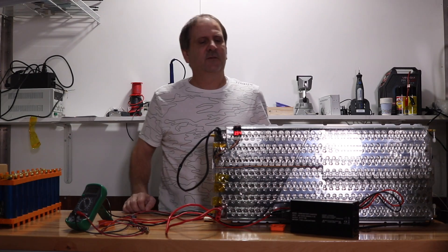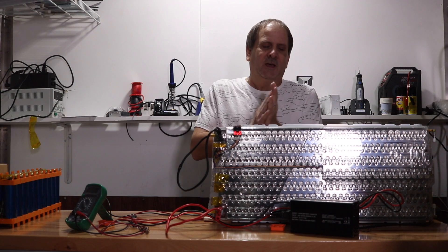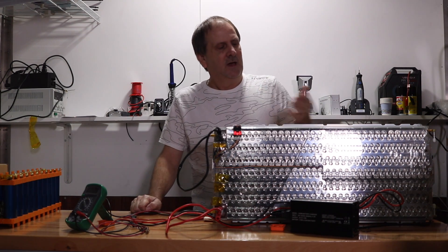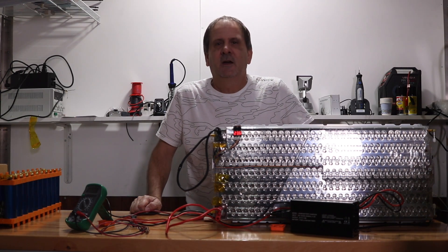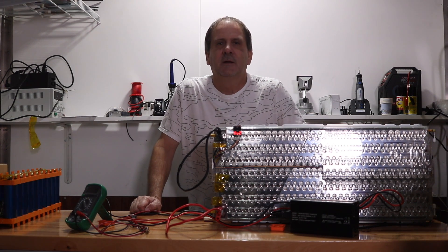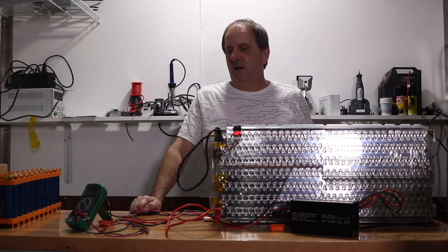Hey, what's going on everybody? I got another video here today — another battery video, another battery charger video. It's been a while since you guys have seen the Tesla Model S modules that I have. I've been using them for some things. I've got one out here today, and I've also got one of my Solar Jenny C600B lithium Tesla Powerwall battery chargers up here we're going to be talking about.